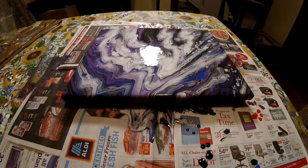Hey guys, so it's been about 15 minutes and it's changed quite some bit, so let's go ahead and do the close up.